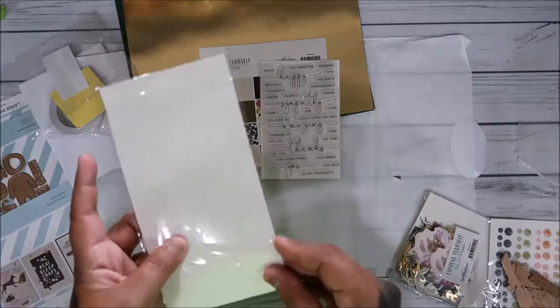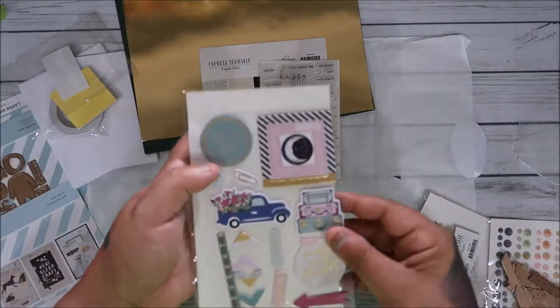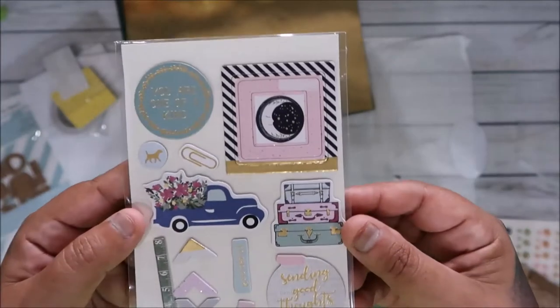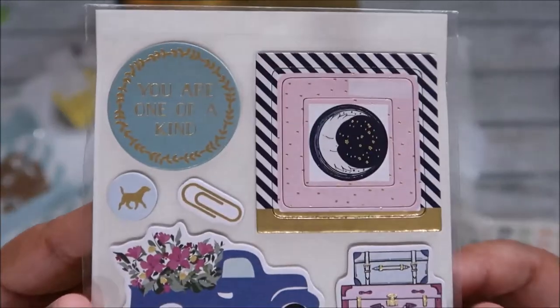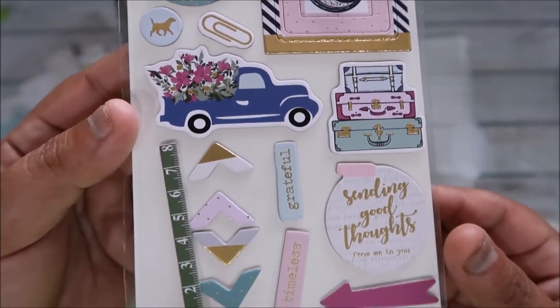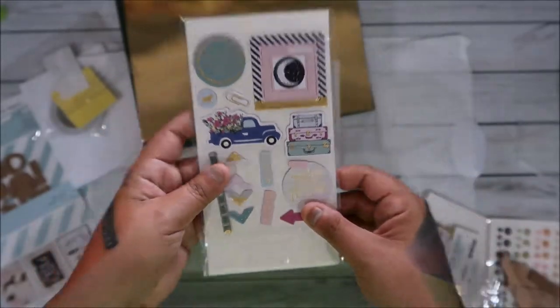These are not double-sided this month, which is a little different. But I like them - they're chipboard stickers, so fun.